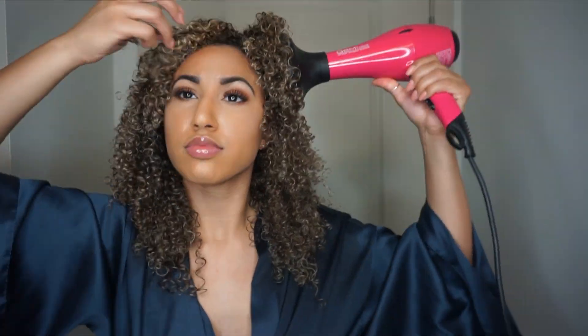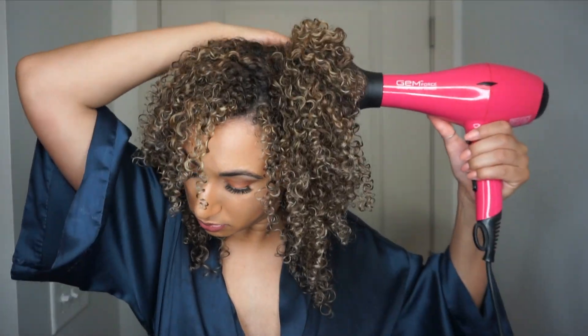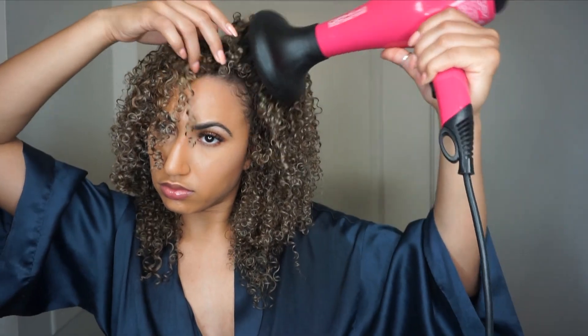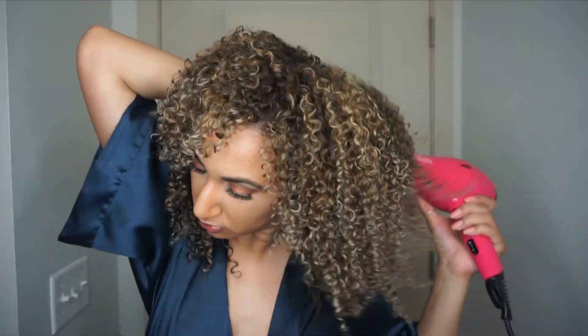While I'm diffusing, I kind of push my hair up at the same time because that's what creates volume. My hair is nothing without this diffuser — it dries super flat, no body, no bounce. For me, the most important part of my curly hair routine is this whole diffusing session.